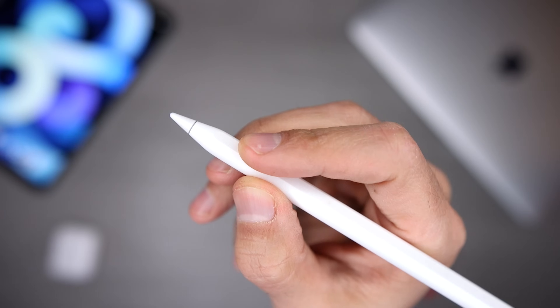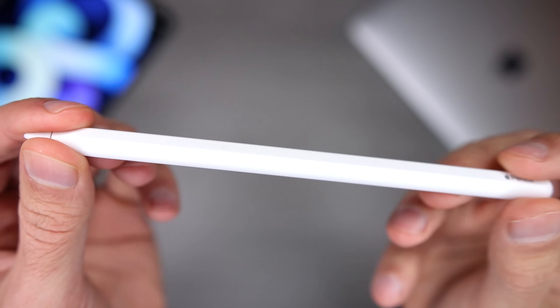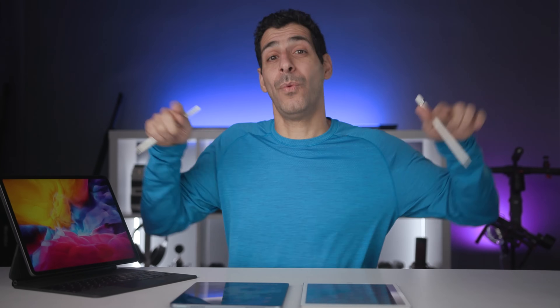I have links in the description to all the products I talked about. Hopefully this video was helpful. Click on my face to subscribe, and then watch one of these videos. You know what I always say — buy it nice, or buy it twice. Good luck, and see you soon.